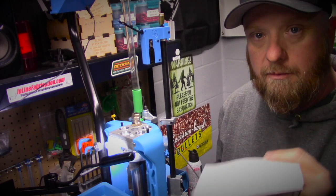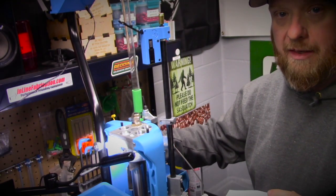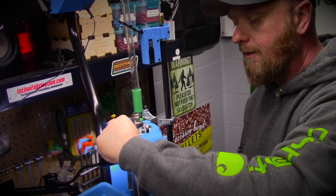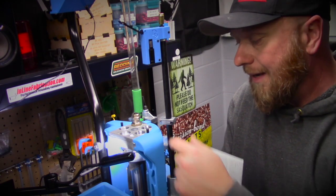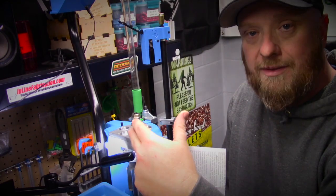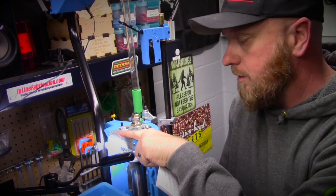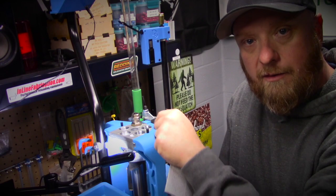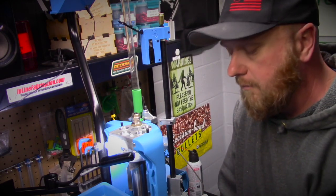According to Dillon's instructions, they want you to lock down the die at this point. I'm going to lock it down. However, since we're moving through this entire tool head, I'm going to make my final adjustments and double-check everything as I start to fill these stations up. I'll confirm my die alignment once I get the subsequent stations full — a cartridge in the sizing die and one across in the seating operation. At that point I'll loosen that lock nut back up, get this tool head full, and then do my die snug-up at that time.